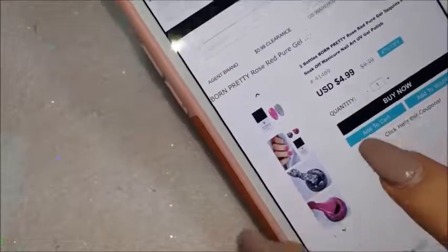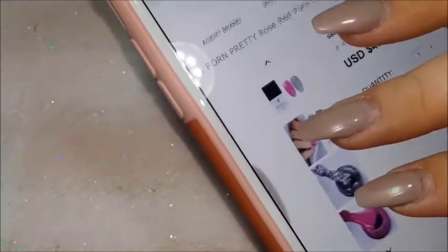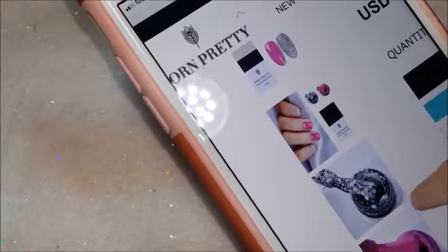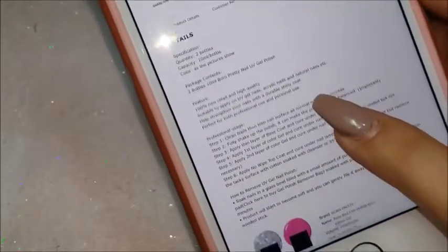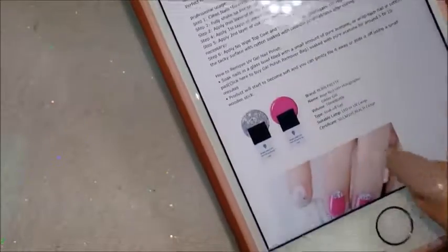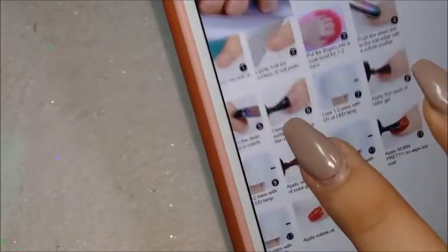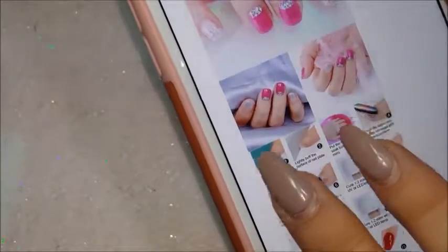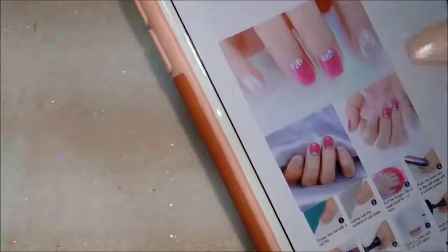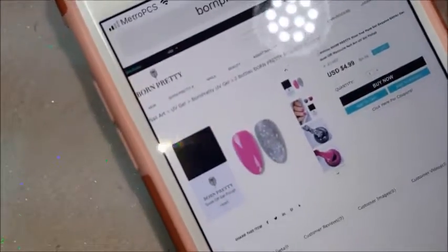Here I'm just showing you guys the packaging — it has pictures and instructions telling you what to do. It is cured in a UV or LED lamp. It also shows you how to soak them off — you just put them in pure acetone and they'll come off. I did try them on a natural nail and then soaked it off; it does work and it's very fast, with no stain at all.